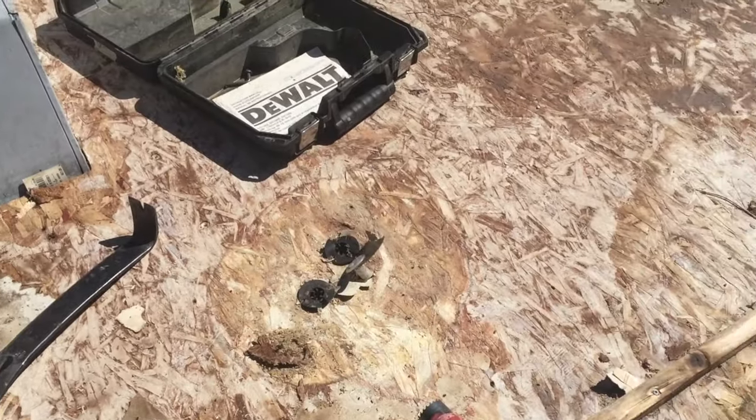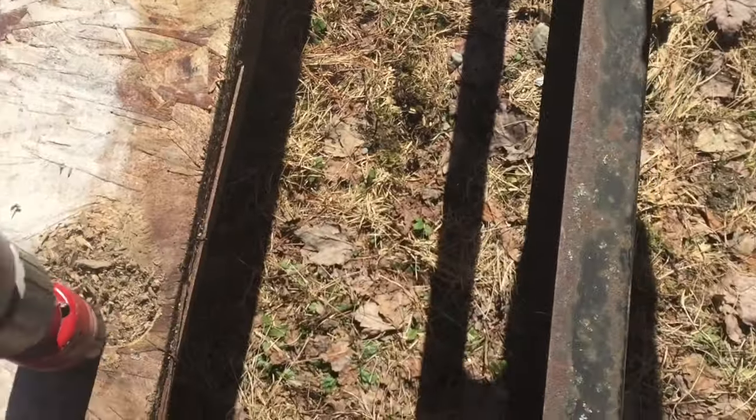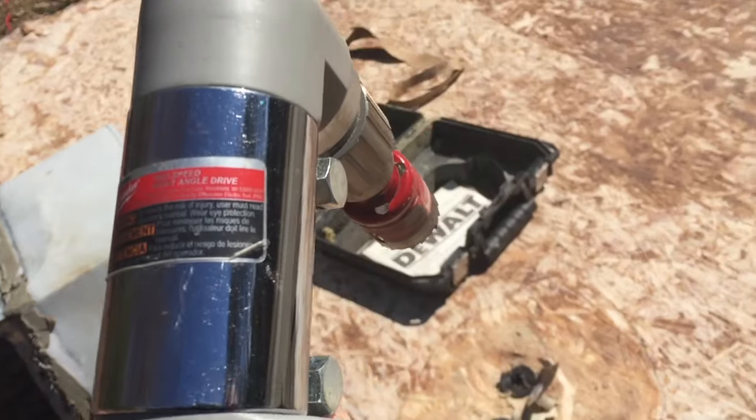The screws we couldn't get out of the plywood because they were too rusted up — I've just been using my hole saw bit and hogging them out right around the screw. We were using the battery-operated drill but we just overheated it, so now we're gonna go to our big angle drill.